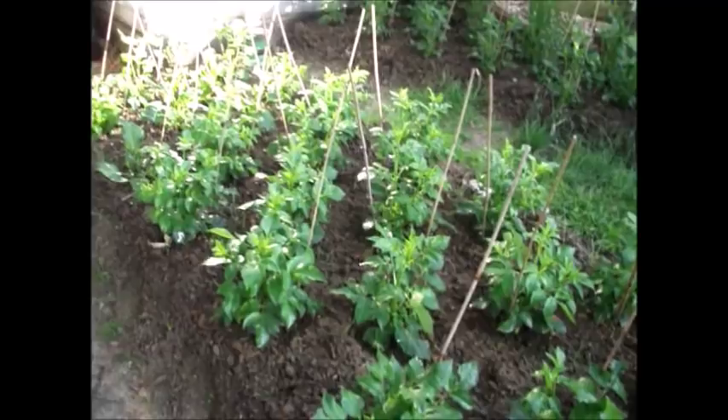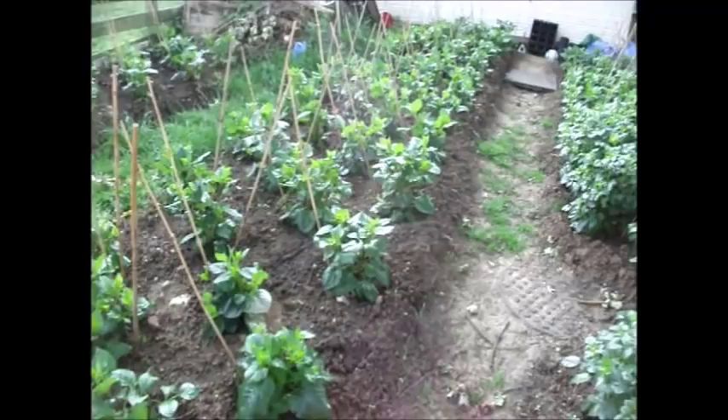Let's see what happens. I'll give them a spray now — the first proper spray of the year. It's been spot treating, but time to get the whole spray over. I'll just use a bit of Vardo just to make sure.